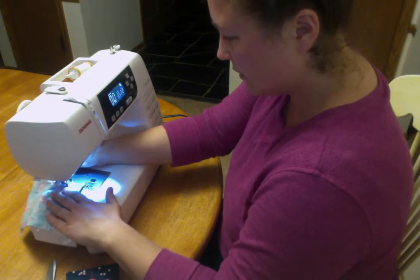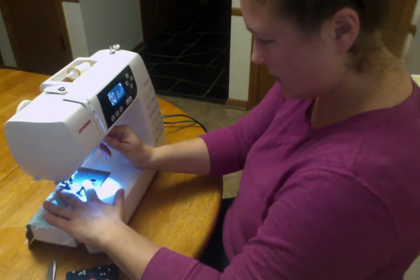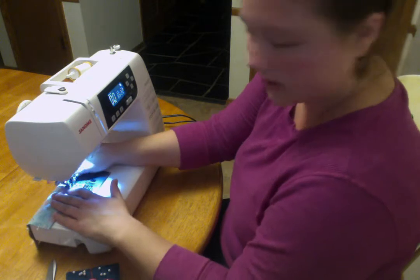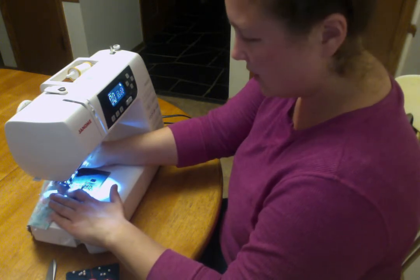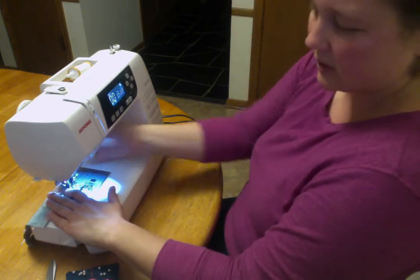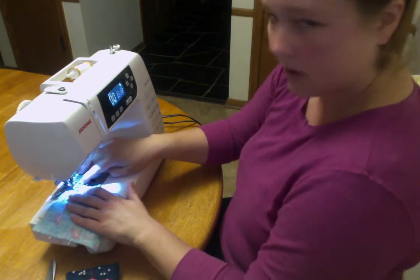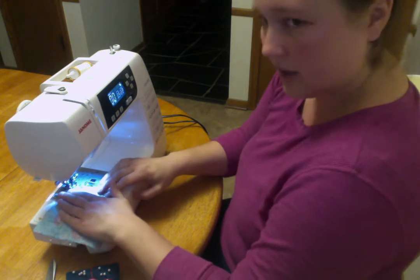Forward, back. You just need about three stitches, that's all. Now I'm going forward again. I'm stopping with my needle down. I'm going to lift my presser foot, pivot. That's about a quarter inch, that's where I want it. I'm going to put my presser foot back down and keep sewing forward.